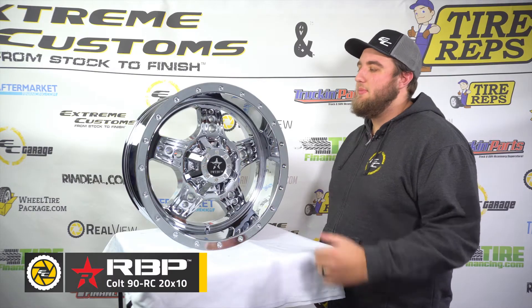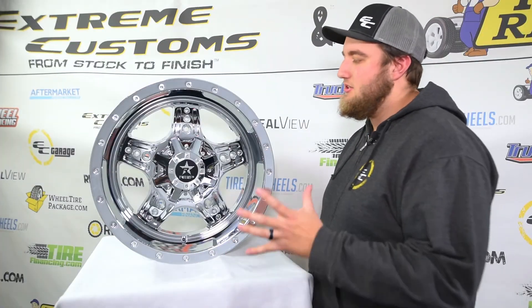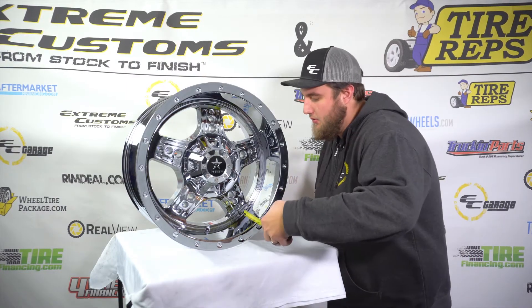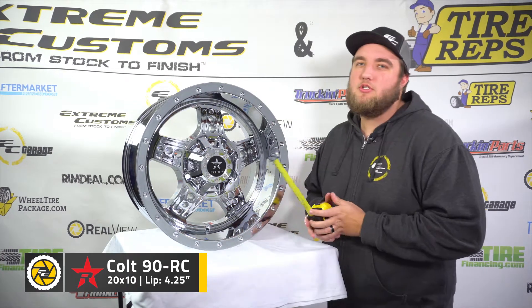Next up, we've got the 20x10 here, and this is a really sharp-looking wheel as well, but it still doesn't beat the first one. There's something about the milling on the first one that I just absolutely love, but for this one we're going to go ahead and measure the lip, and what we see here is about four and a quarter inches on this one.